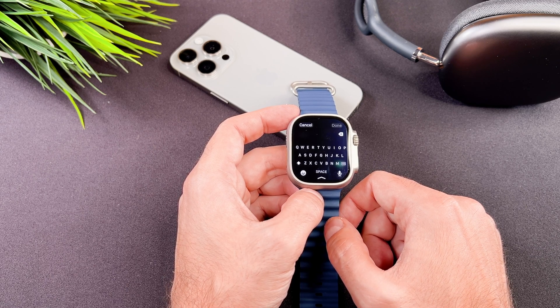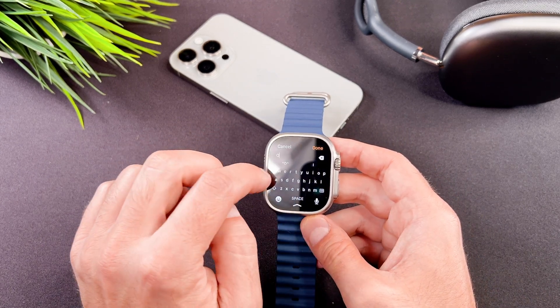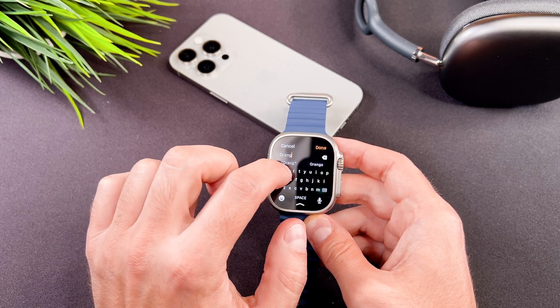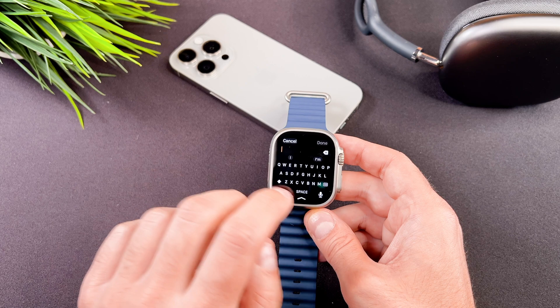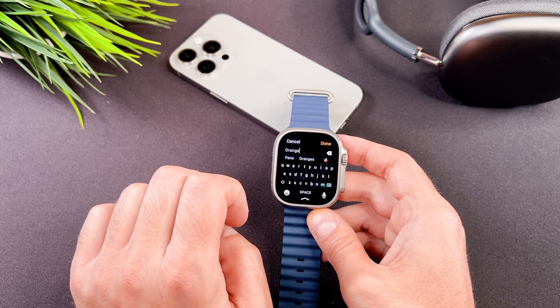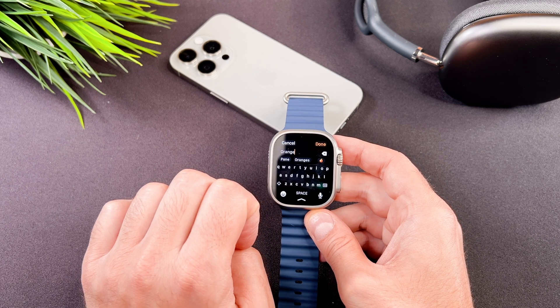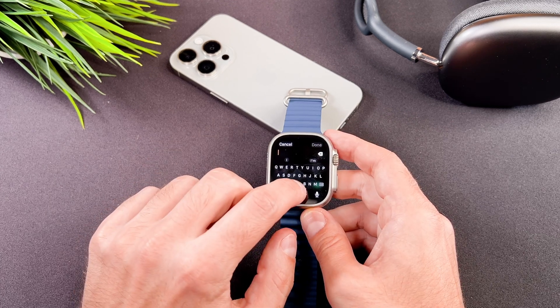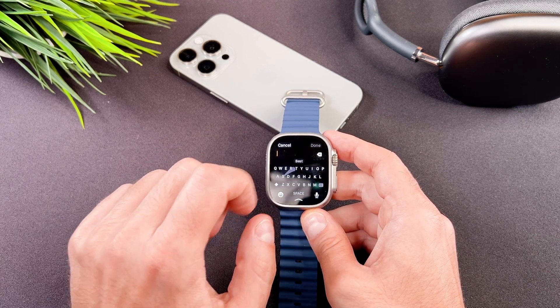The keyboard also supports slide to type functionality. This means you can slide your finger across the letters. For example, to type 'orange', slide your finger from O to R, A, N, G, and E and then release to complete the word. Now I am typing 'best morning alarm'.